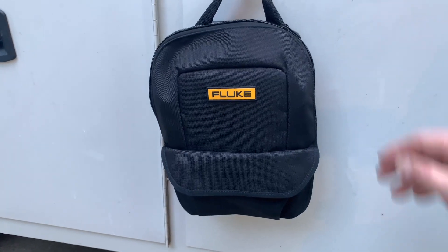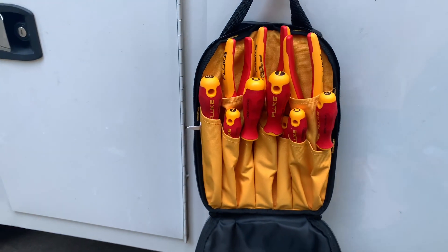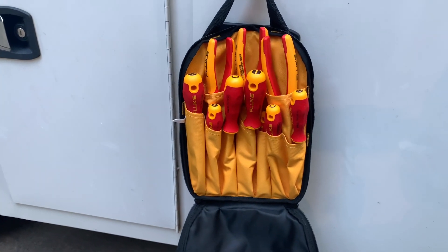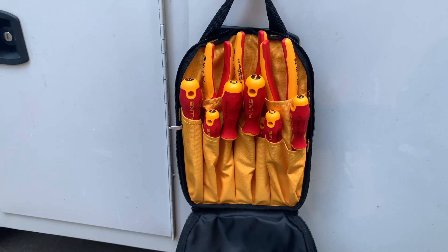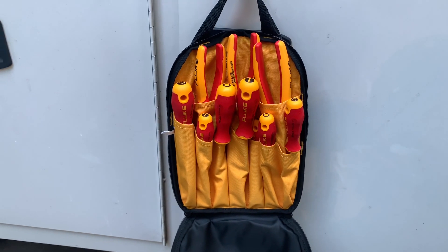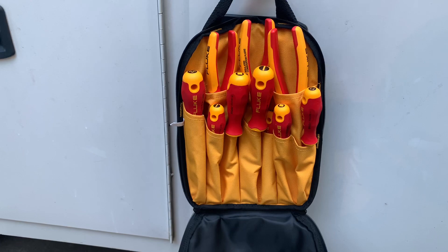But look out — here they are: hand tools by Fluke. Insulated hand tools, which I'm really excited about. They sent us out some of these hand tools and we're going to be giving them a full review. All those opinions will be fully mine — we were furnished these by Fluke, but we'll give our honest and unbiased opinion, of course.